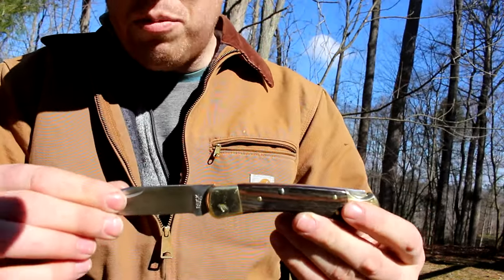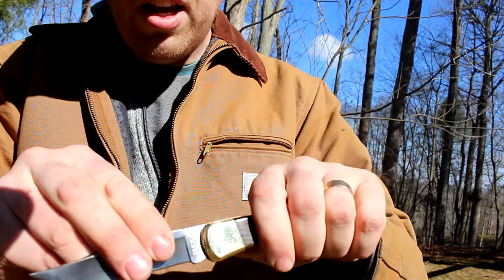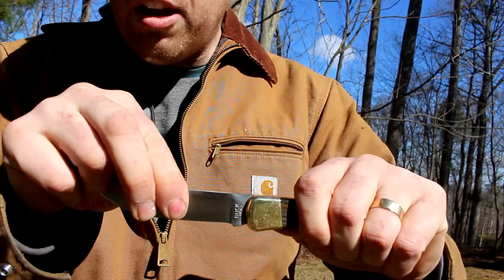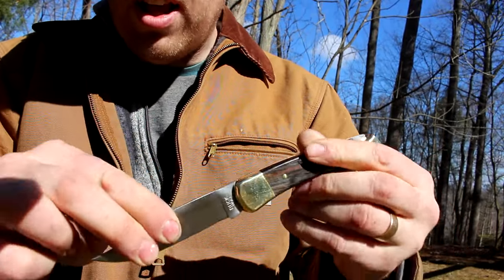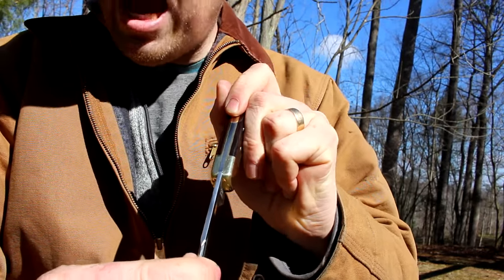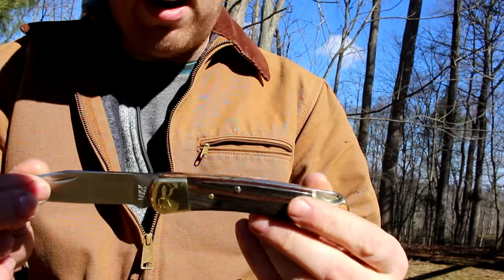One way to judge the craftsmanship of a pocket knife is how much play there is in the blade. These Buck knives, up and down, there is zero play — you cannot wiggle that at all. Side to side, just ever so slightly you can detect a little bit of play, but very, very little.